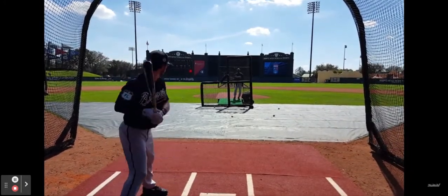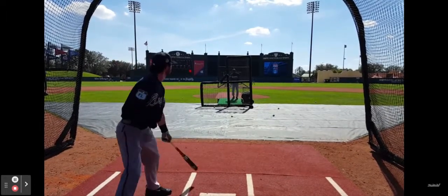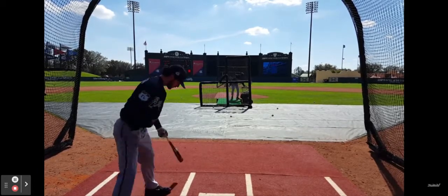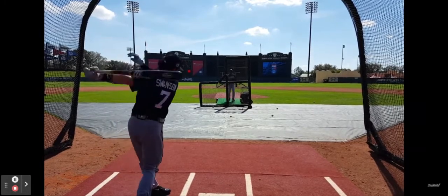Without the movement, there's really no chance that you'll hit it. You've got to move the bat if you want to be able to hit the ball.